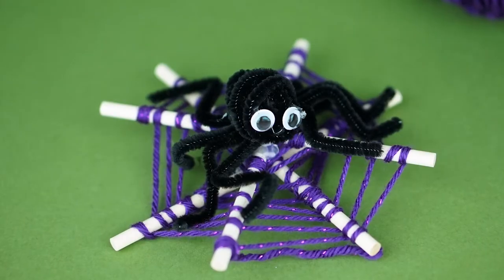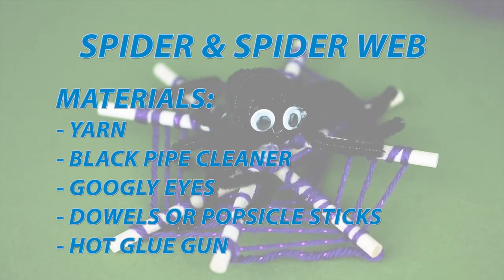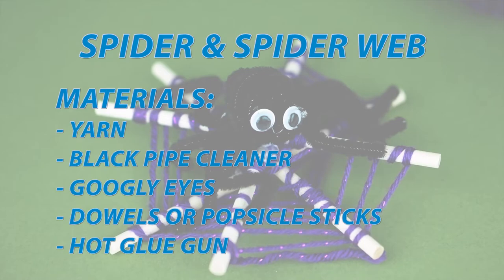Hi everyone, I'm Jessie and I'm so excited that you're here to join me today on creating some really fun Halloween decorations. Today I wanted to show you how to make a really fun, cute spider and spider web.